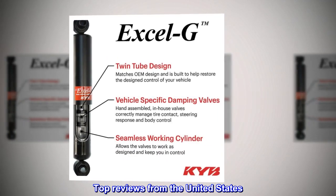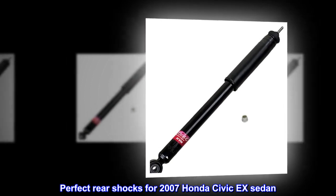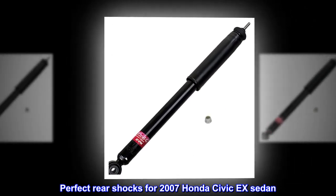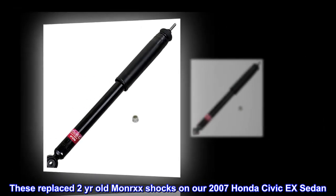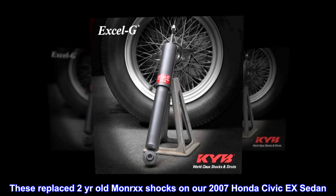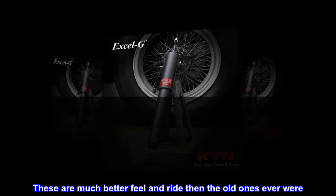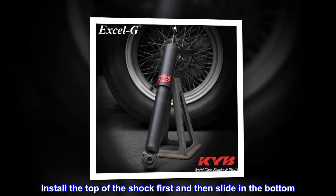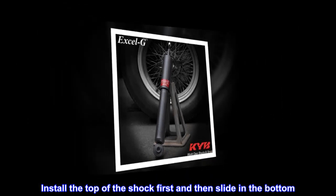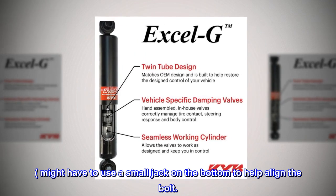Top reviews from the United States. Perfect rear shocks for 2007 Honda Civic sedan. These replaced two-year-old Monorex shocks on our 2007 Honda Civic sedan. These are much better feel and ride than the old ones ever were. Install the top of the shock first and then slide in the bottom. Might have to use a small jack on the bottom to help align the bolt.